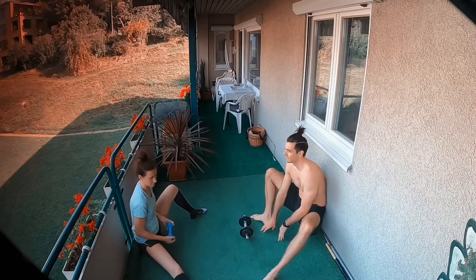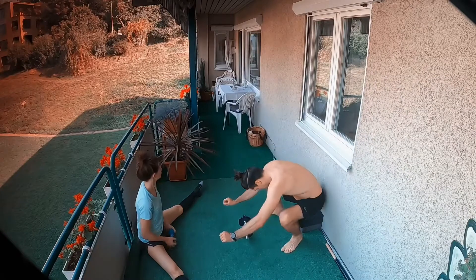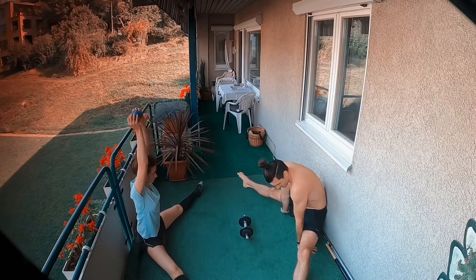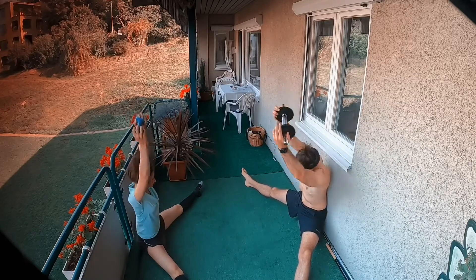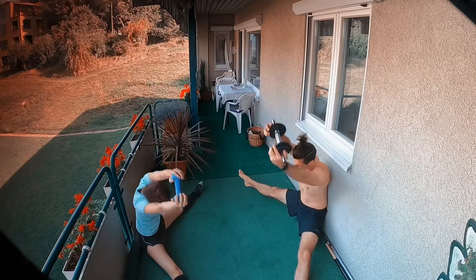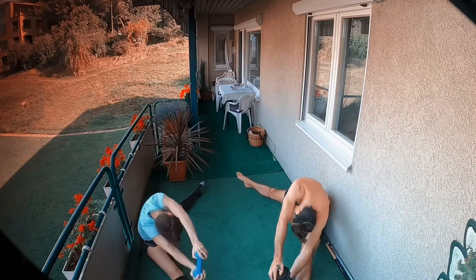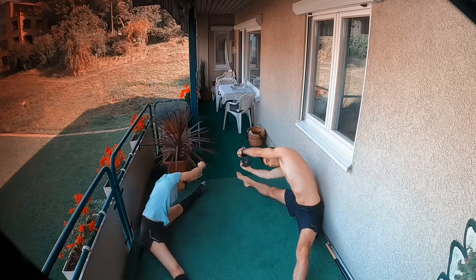Okay, so open your legs and we do side to side with the weight. Like this — up, up, up, there you go. One, two, biceps to the ears, three, four, five, six, seven, eight, nine, ten. Okay.